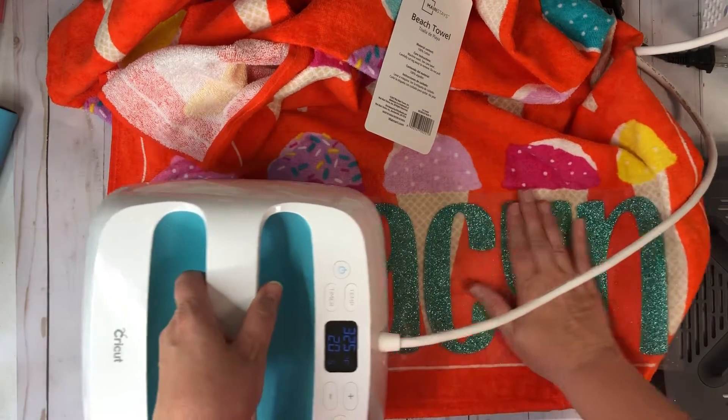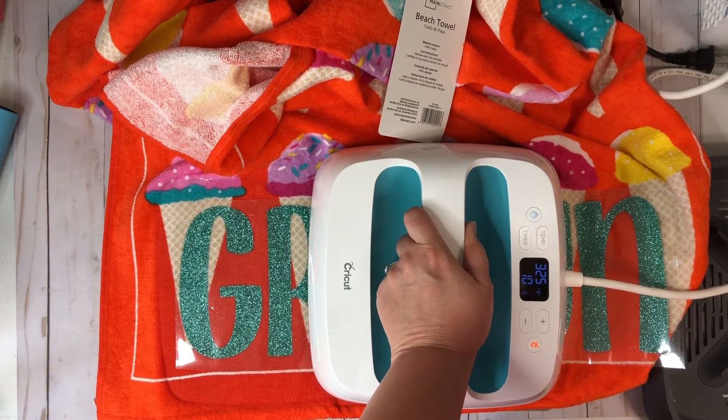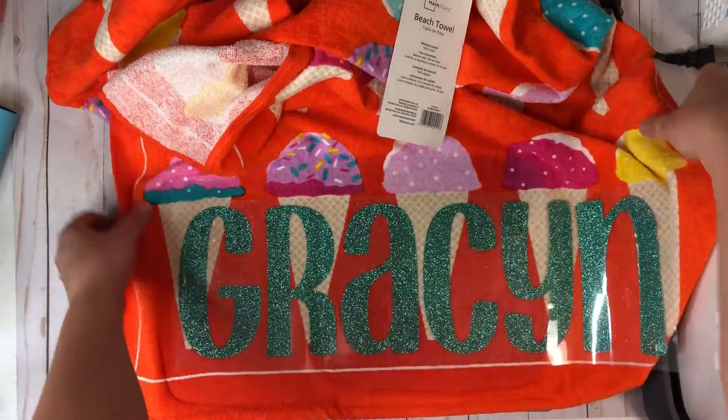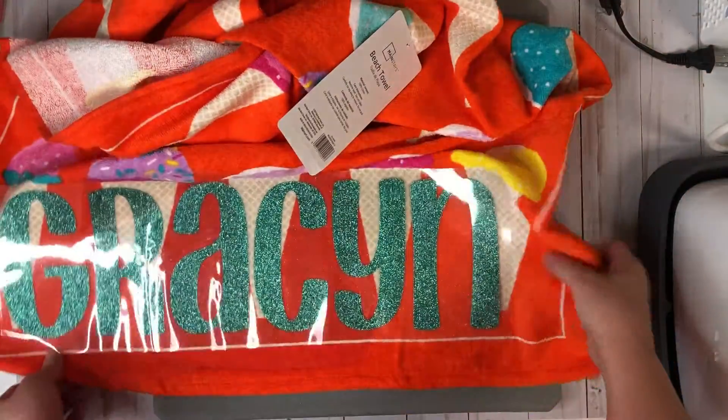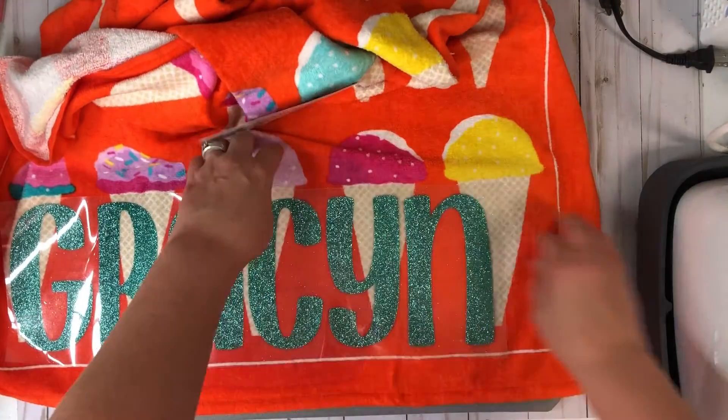Alright, I'm going to go ahead and get this on the next piece here. So now this is not on my mat, so I'm going to carefully move everything over and now we're going to get the last piece here.